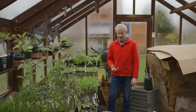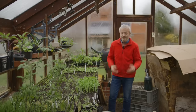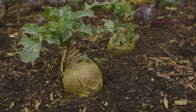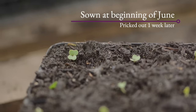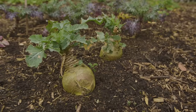One more brassica that's good to sow in May is a root brassica: swede or rutabaga. They don't need the whole season and can get too enormous. A good date is right at the end of May, so late May to early June — just one sowing. They'll chug away slowly through summer and autumn, and you can harvest them when you want to eat them in winter.